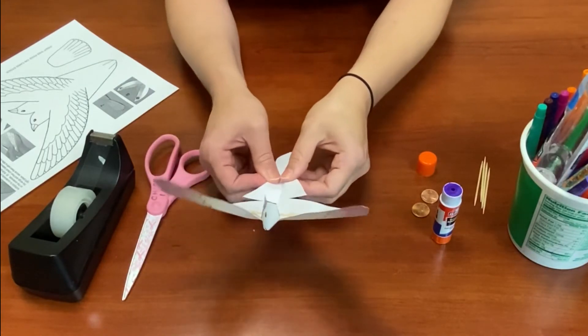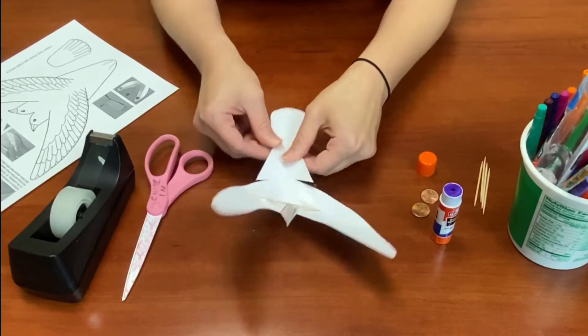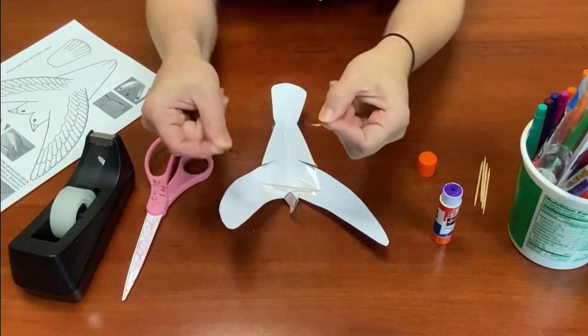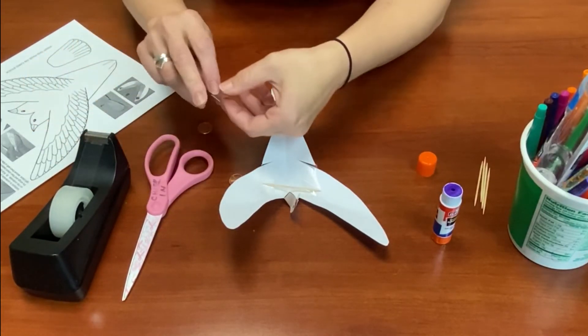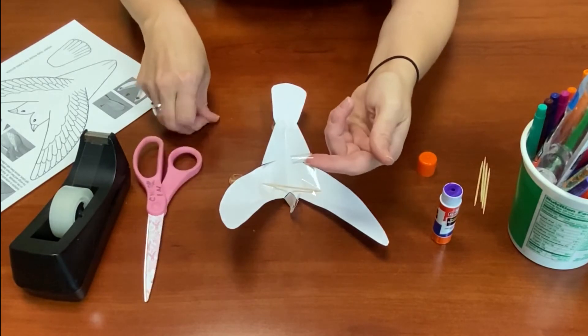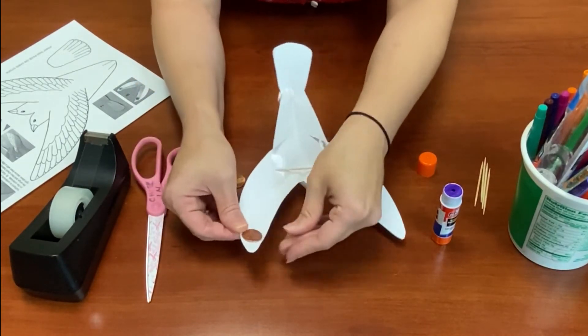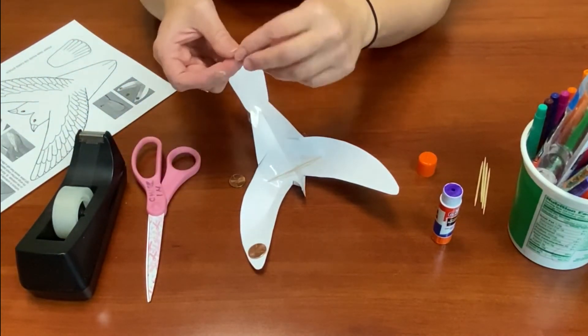Now we've got our tail piece and our wings. Next, we're going to apply the two balancing pieces — our two coins. You're going to roll a piece of tape to make two-sided tape, a little bubble of tape, and apply it right to the tip of the wings, one for each side.